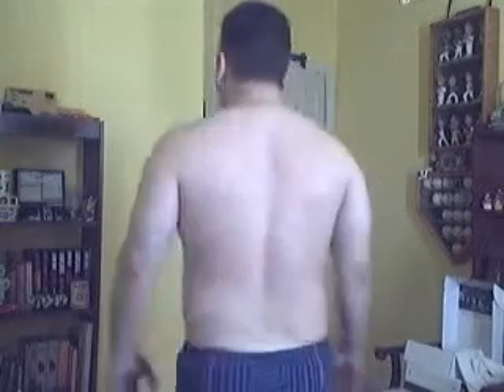This is a side pose for you. Got a lot to lose. Don't know how the back pose is going to look. Another side pose. Man, I look fat.